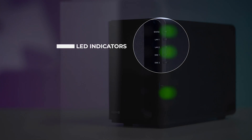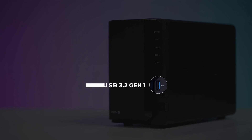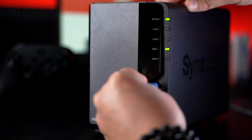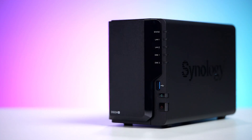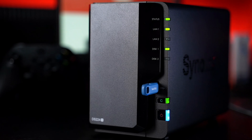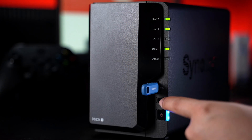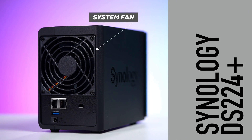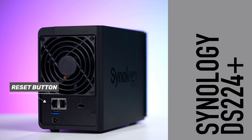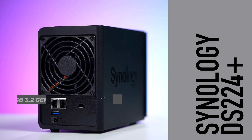In front we have the usual LED indicators to let you know what's going on, a USB 3.2 Gen 1 port that allows you to connect an external drive or other USB devices to it. Next is the copy button that lights up whenever you have a USB device connected to the NAS. This enables you to copy data or files from the connected USB device to your DS224 Plus with just a click of a button. At the back we have the system fan for heat dissipation, the reset button, two gigabit ethernet ports, another USB 3.2 Gen 1 port, the Kensington security port, and the power port.